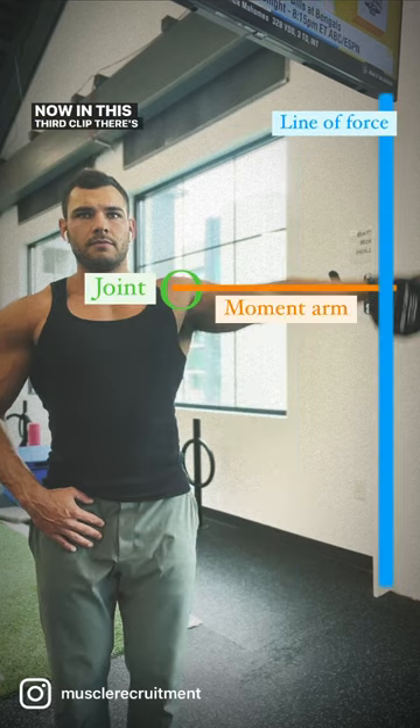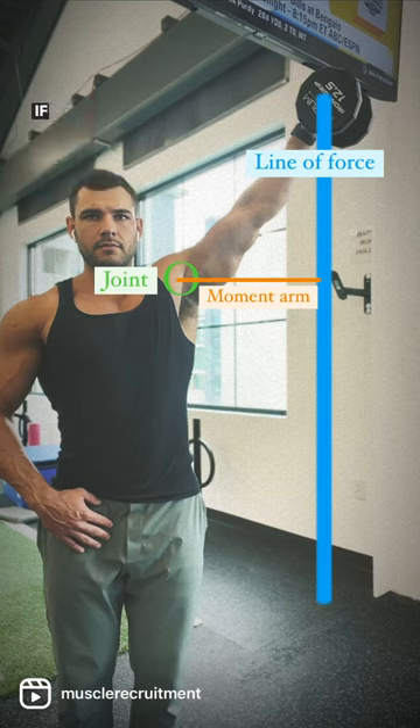Now in this third clip, there's max resistance because there's a 90-degree angle between the line of force and the joint being worked, where the moment arm is longest. If you continue going higher, the moment arm shortens and there's less tension.